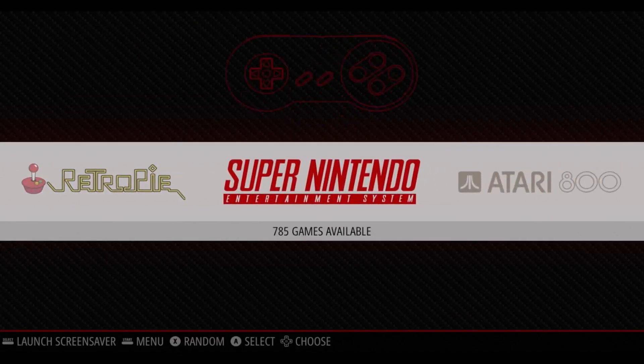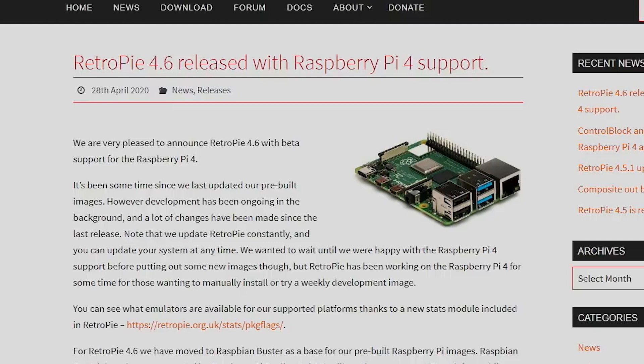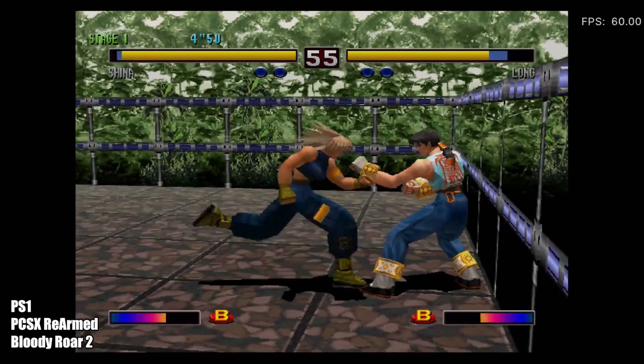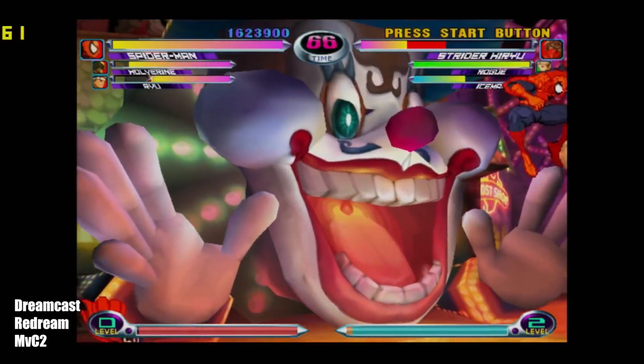On a related note, version 4.6 of the popular RetroPie video game software is now available. The big new feature is support for the latest Pi 4 board, which unlocks a lot of performance improvements for the more processing-heavy game emulators. Dreamcast, PSP, and N64 all seem to run smoother than ever.